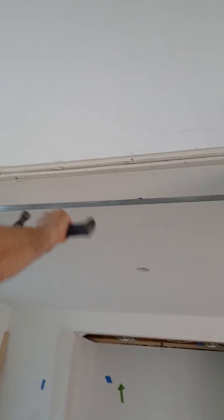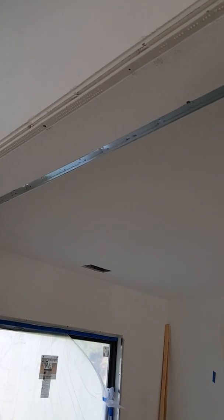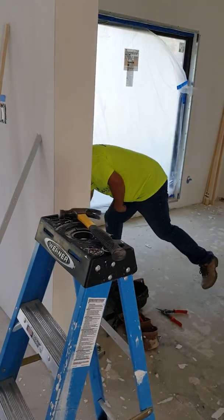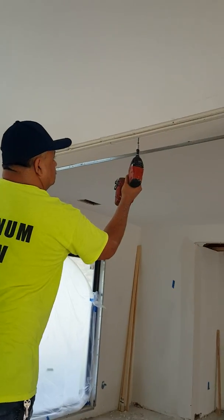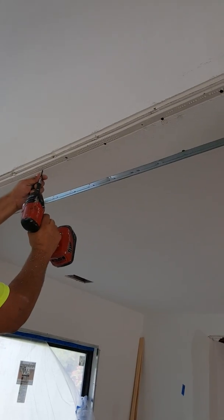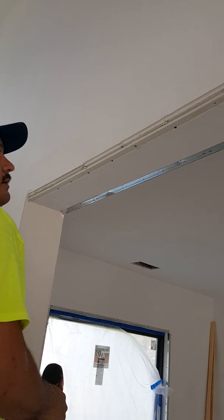Everything's uneven, it's not even nailed up securely, so we've got to do that too. The first time around, whoever did the original sheetrock just didn't really care - they just threw stuff up so they could get a fast paycheck.